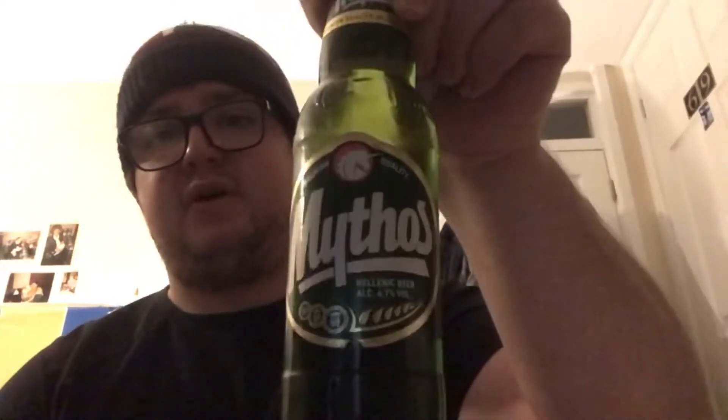Hi guys, welcome back to my channel. Today is the fifth episode of the 100 beer challenge and we look at our second European beer. We're headed into southern Europe to Greece to try their beer Mythos. I'm looking forward to this one — it's a beer I've never tried before and I've had a couple of recommendations from my friends.